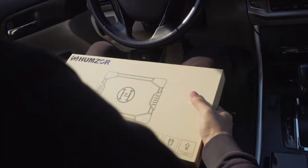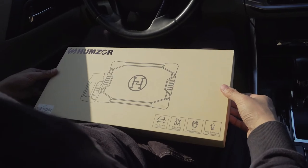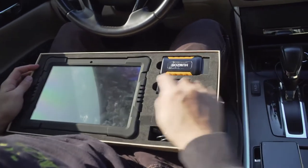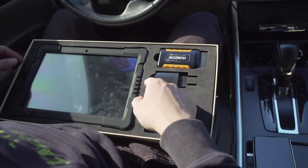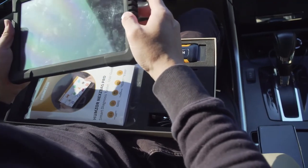Let's hook the Hamza Nestor Pro Tablet up to a 2014 Honda Accord for all-system diagnosis. First, open the box and take a look at the accessories: one 10.1-inch tablet, one Bluetooth adapter, one power supply adapter, and one USB Type-C cable.